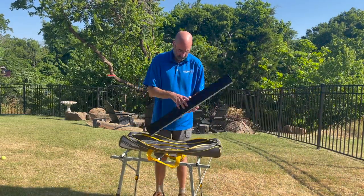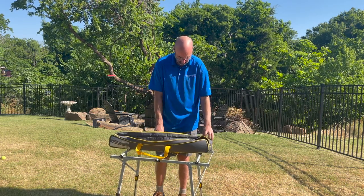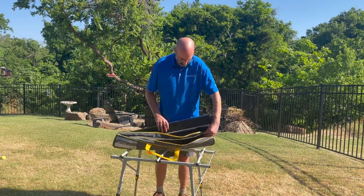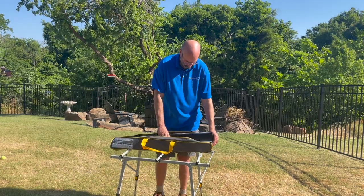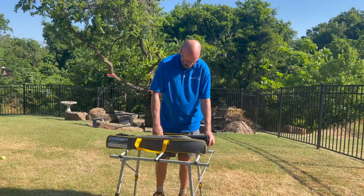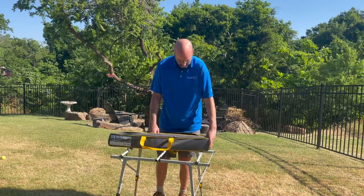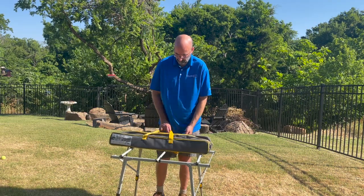It just slips into the bag. There are two different compartments in the bag and it doesn't matter which side you put it in — both compartments are the same size, as I just verified here. Both sides are identical. What I wanted to do is make sure those clips are protected when you put it in.